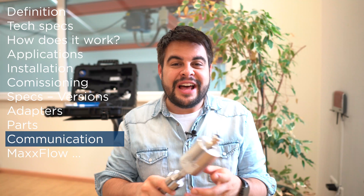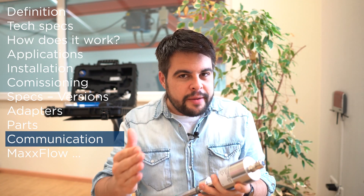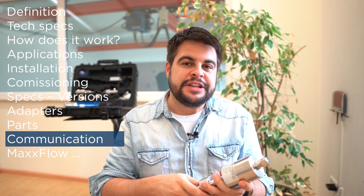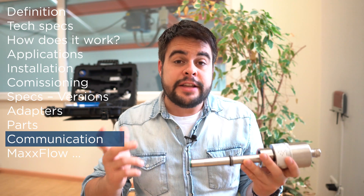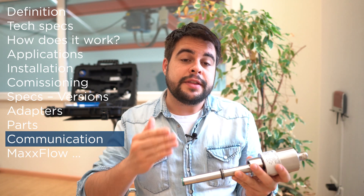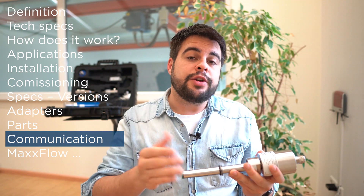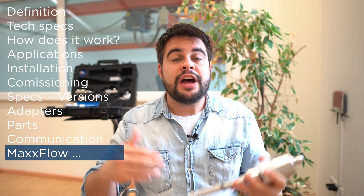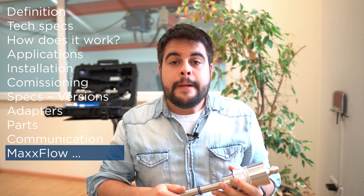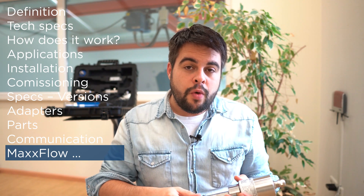That's it for today. I hope you liked this information about SolidFlow. If you want to learn more, you can find a link for the product information right after this video. Invea SWR Engineering works with instruments to measure bulk solid materials. But if your application requires more than 20 tons per hour — for example 100 or 200 tons per hour — you can also find information about MaxFlow, which is a bigger sensor that measures higher flow rates.